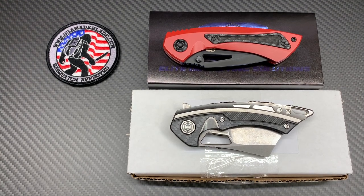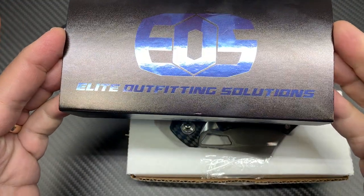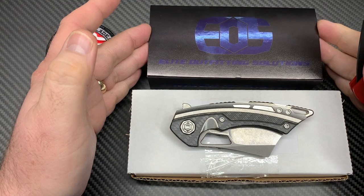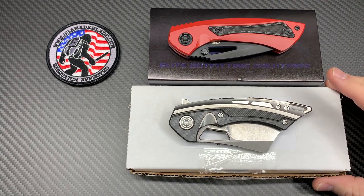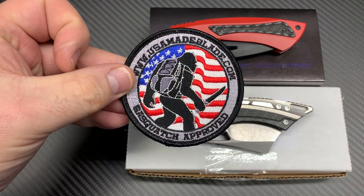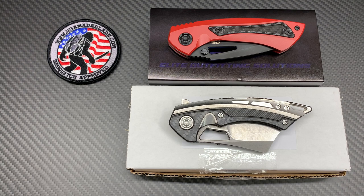What's up YouTube, knife crazy here. I have two new knives on my channel — these are EOS knives, which stands for Elite Outfitting Solutions. These are two of their main line flipper knives that they are producing. They have other types of knives — OTFs and butterfly style knives — but these are the two main folder-type, pocket-clip-type knives. I want to thank USA Made Blade for sending these out for review. They sell both of these models in different colors — go check it out at usamadeblade.com.